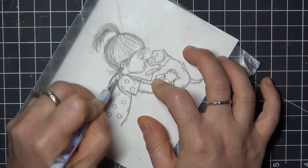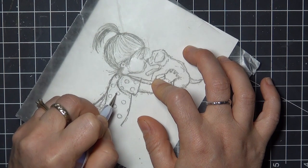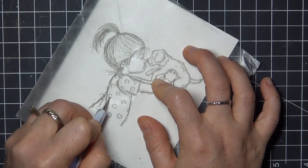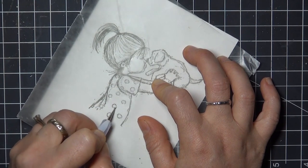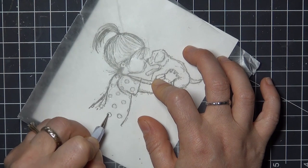For the hair I use longer strokes, and I follow the direction of the lines in the image. For the spots on her shirt here I'm going to work in a circular motion to press the paper down in those areas, and you'll see when I start coloring how creating those indents allows those details to remain white while we color around them.